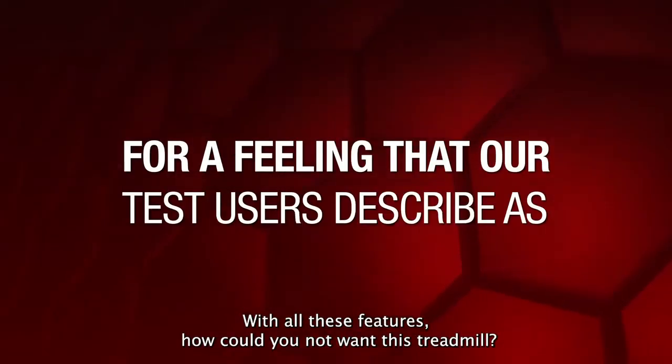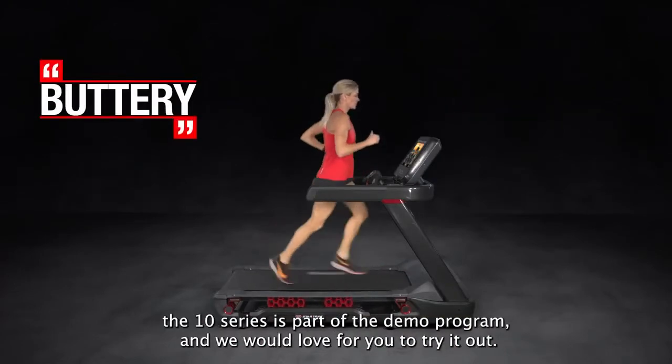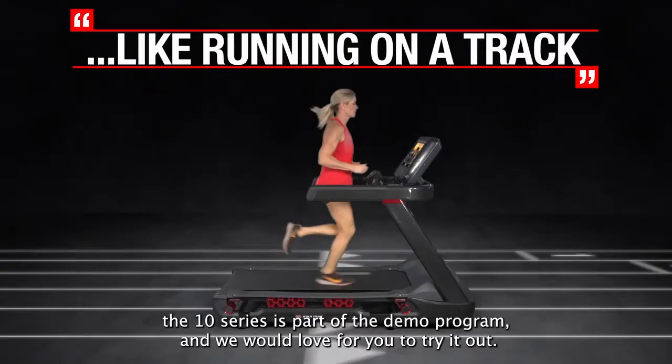With all these features, how could you not want this treadmill? If you'd like to try it out in your facility, the 10 Series is part of the demo program and we would love for you to try it out.